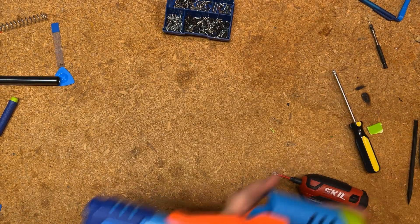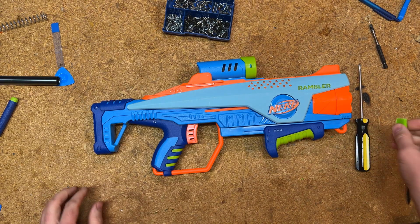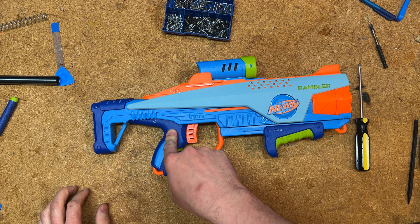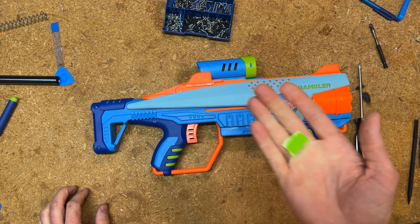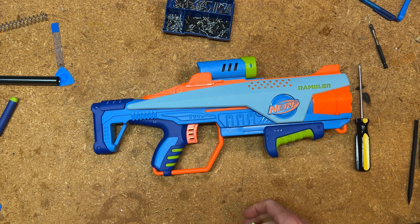My missing screw has not turned up, so I'm going to pick one from my collection. And now you have a Nerf Elite Junior Rambler with slam fire.